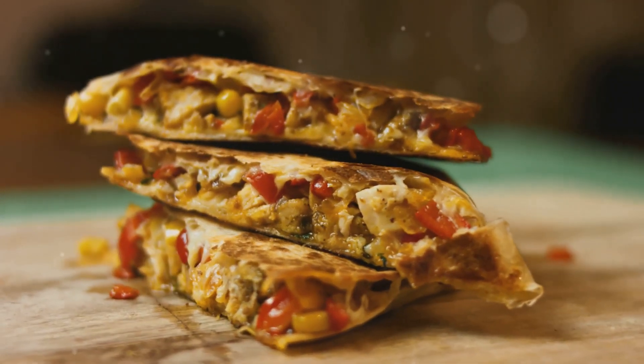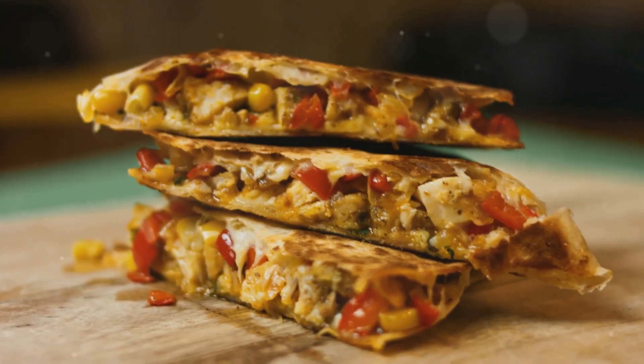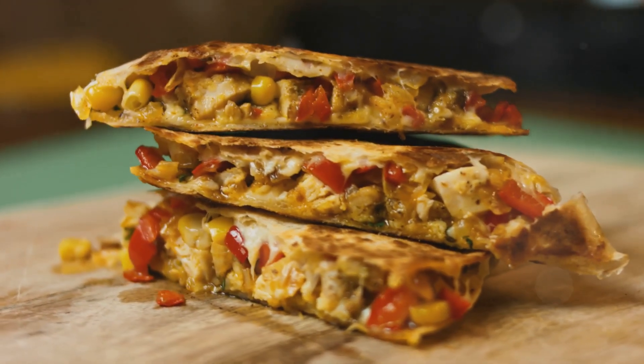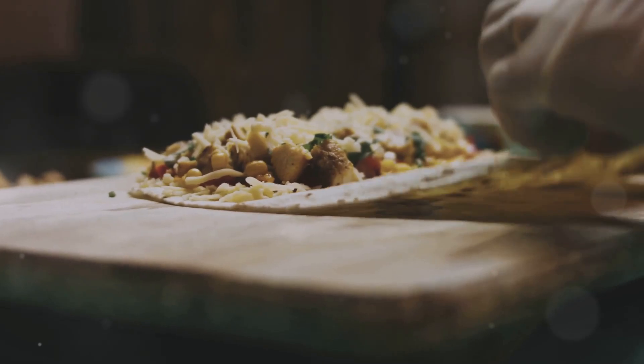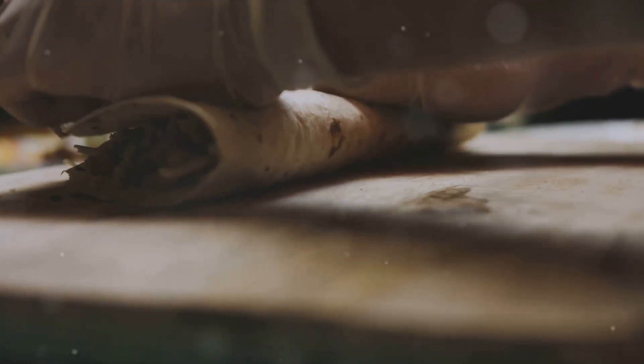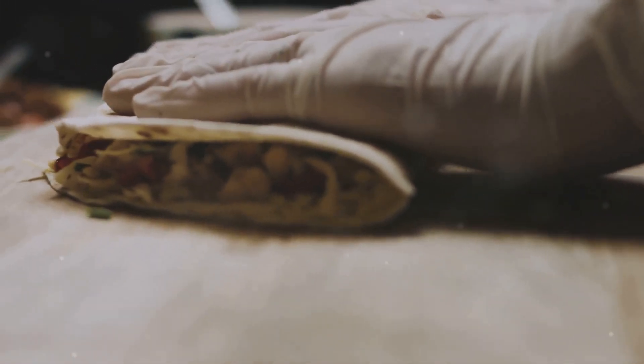All right, first things first. Let's go over the ingredients you'll need for this recipe. Make sure you have everything ready before we dive into cooking.